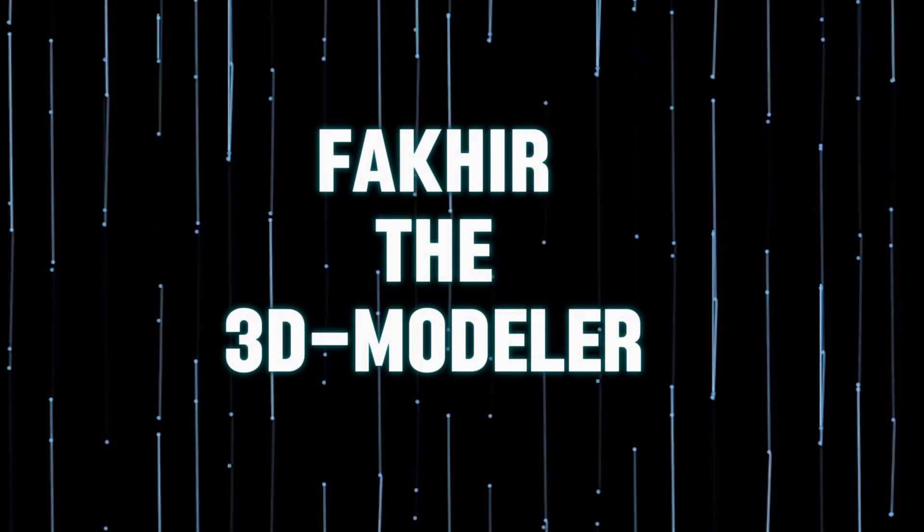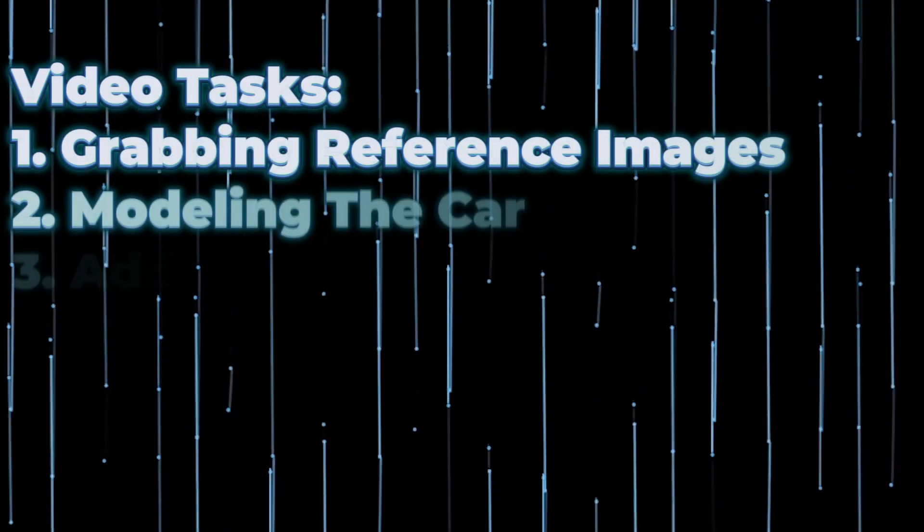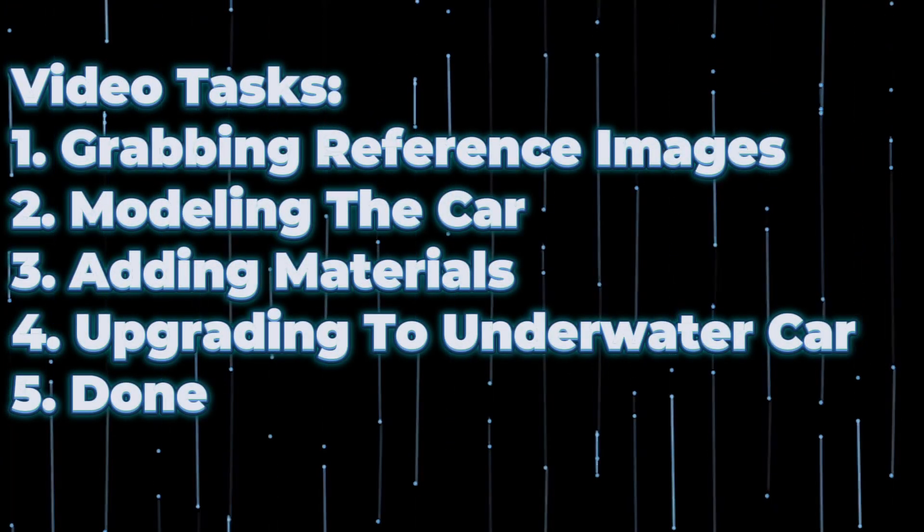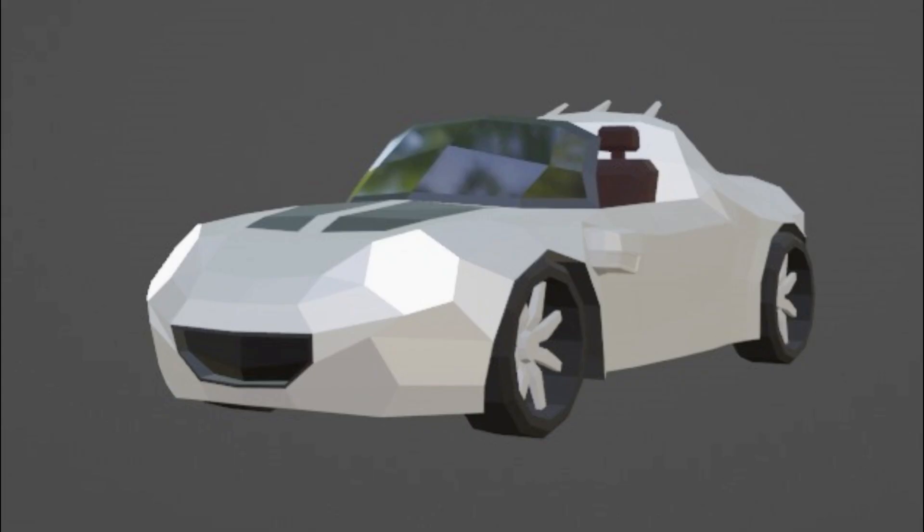Assalamu alaikum everyone, welcome back. In this video we're going to be covering this car modeling workflow. Without wasting your time, this is our car and we're going to make it in a very simple, quite easy way.